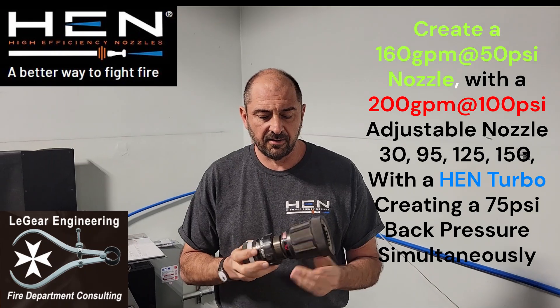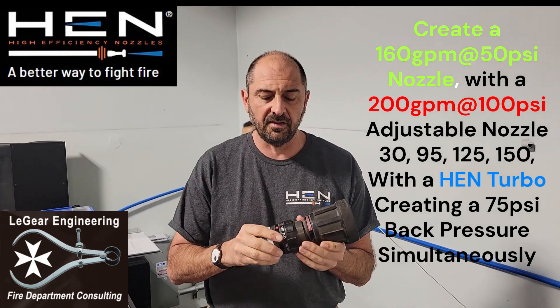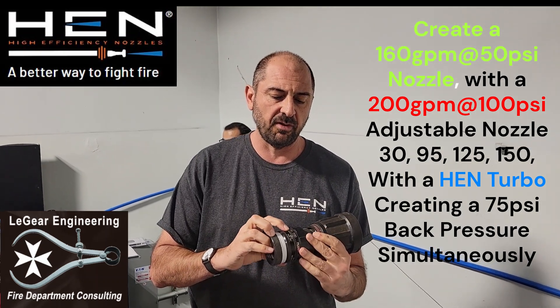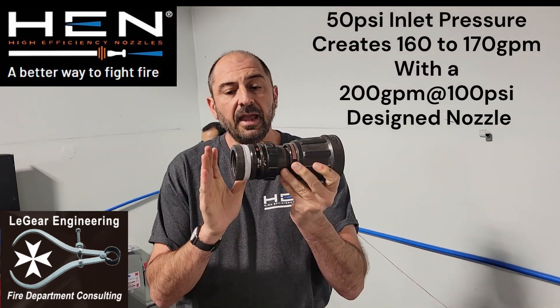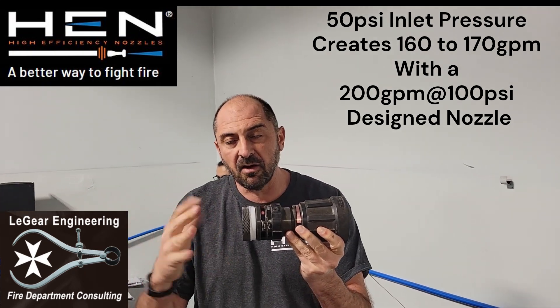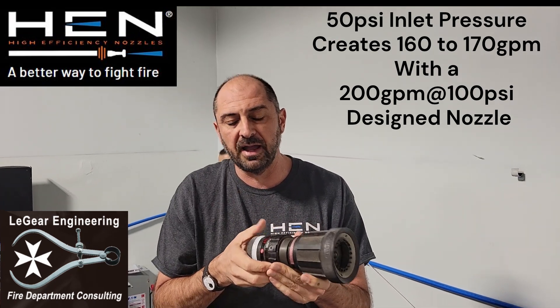San Diego and San Jose Fire. Here's an adjustable gallonage 200 psi at 100 psi nozzle. It has the settings 30, 95, 125, 150, and 200. I have it set at the 200 setting. If you put 50 psi here at the inlet, you should get around 150 gallons a minute out the front of this, and you should only get about 60 pounds nozzle reaction.